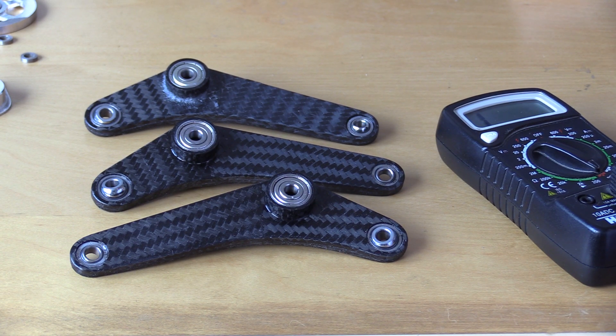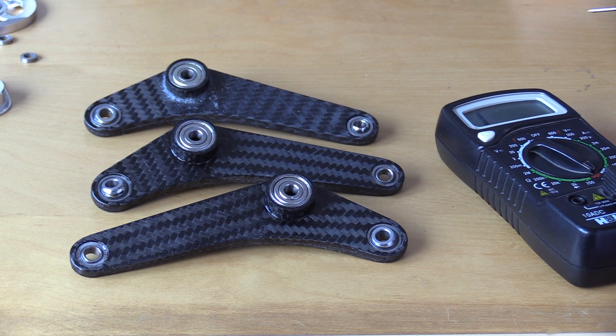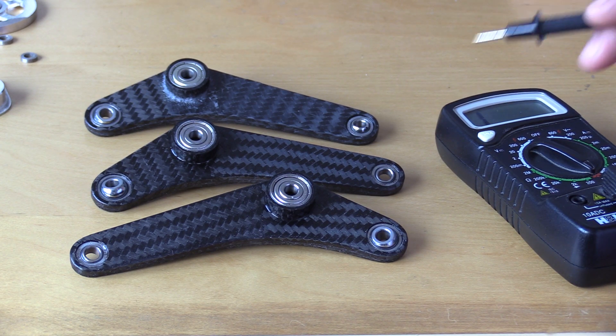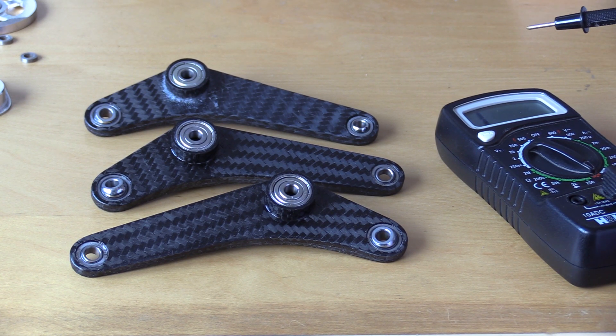Always when you pair two different conductors you end up making a small battery, so actually there is current flowing from one conductor to the other. This is actually how batteries work. When you have carbon and you pair it together with a metal like steel or aluminum, you end up making a small battery and current flows and corrodes the metal, but also the composite. So you want to avoid this at any price.